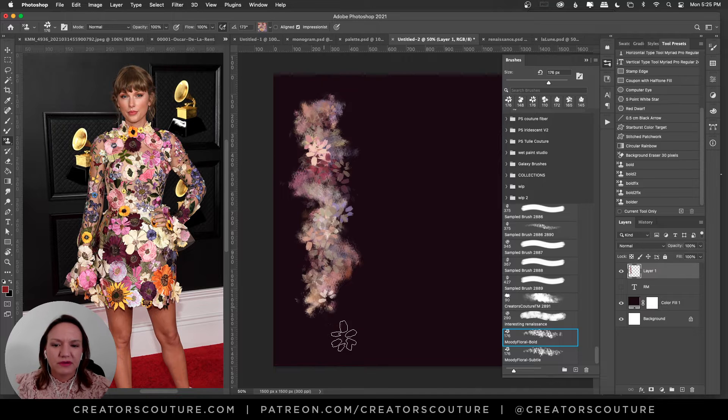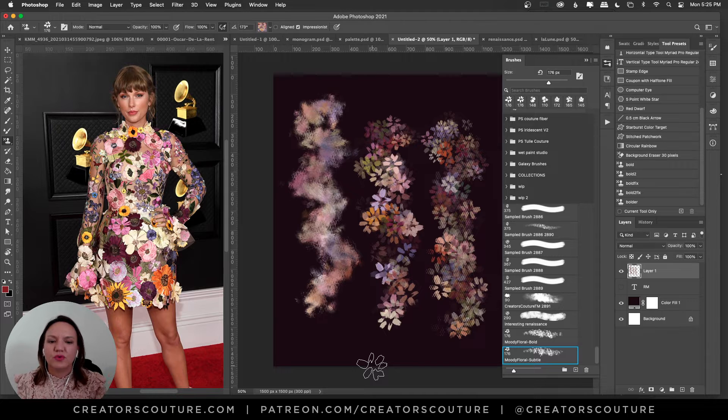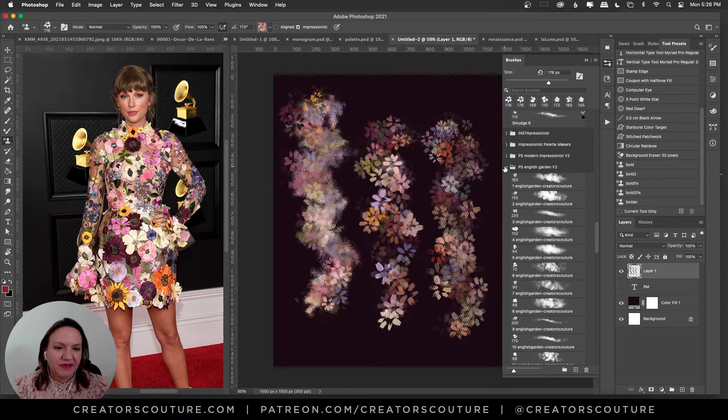You get those pops of flower that are a little literal but it's a really fun brush, and you get all those cool multi-colors coming out. Then I have a subtler version of that same brush — I brought out the texture, so with light pressure the flowers are more subtle but you get that tool feeling, which is softer but also useful. Two versions of that brush, and don't forget you can mix and match color palettes with all my collections — modern impressionist, galaxy, couture fibers, English garden.